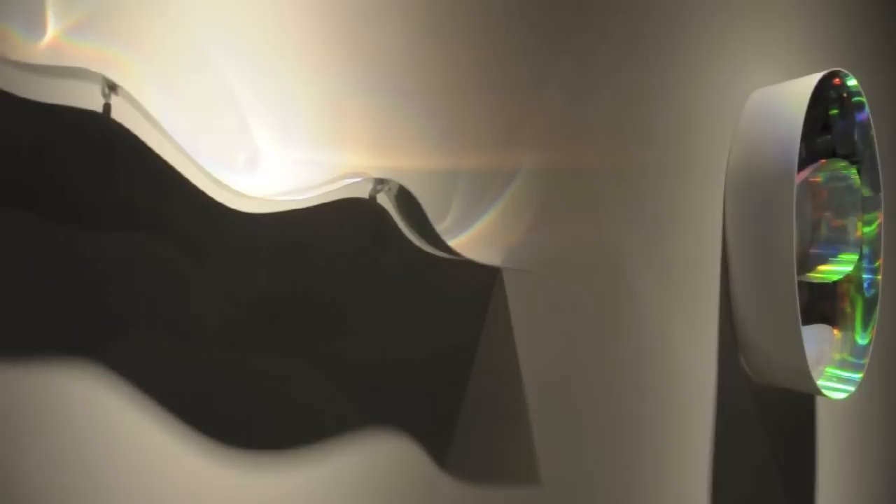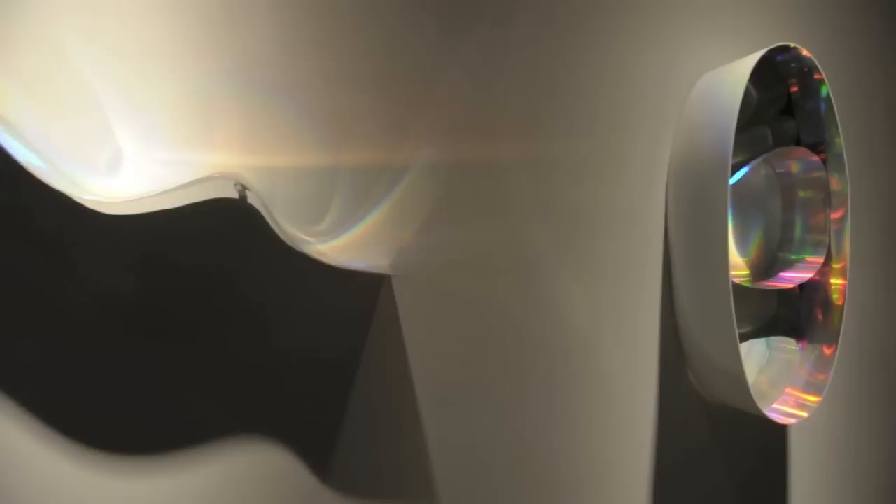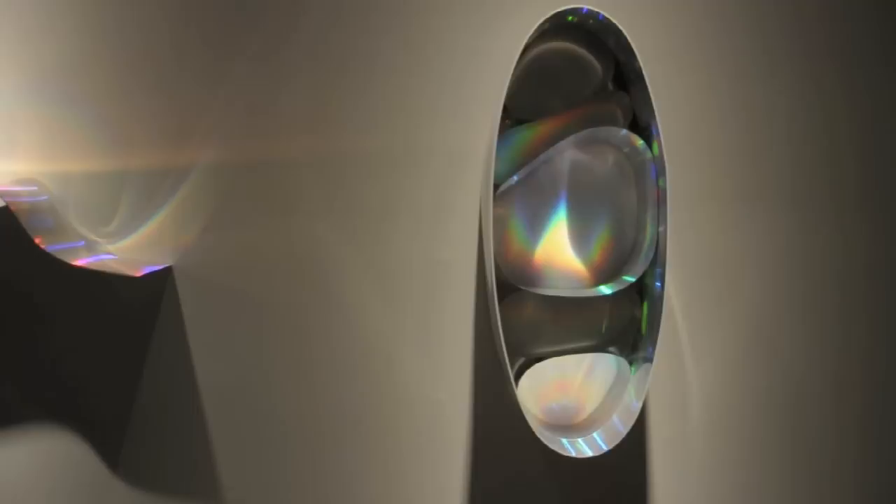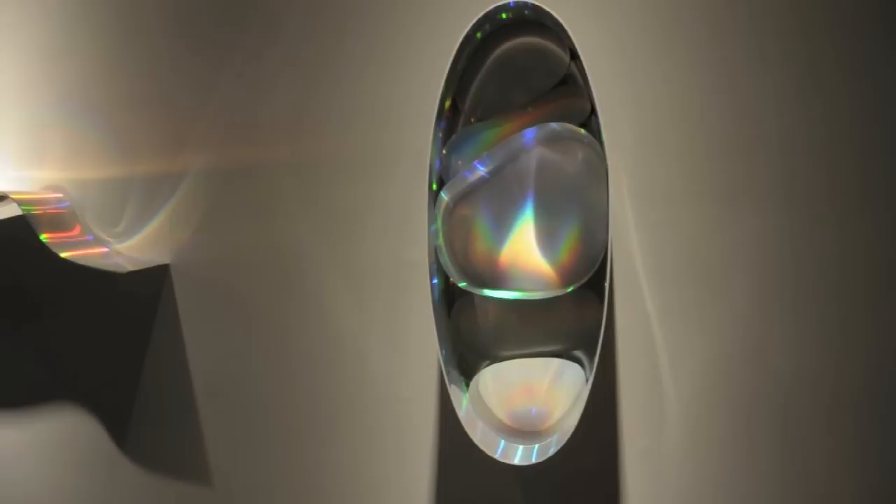Once I had a better understanding of what the prismatic foil was capable of, it was then a question of going back to my studio and finding ways to manipulate this material that would enhance the color production. In what format did I need to shape it to enhance color production? I found that the curvilinear format was indeed the way to go versus a planar format.